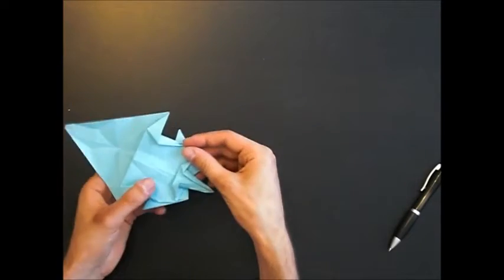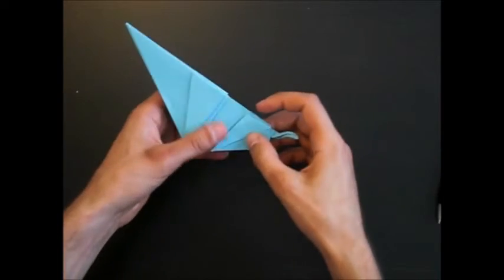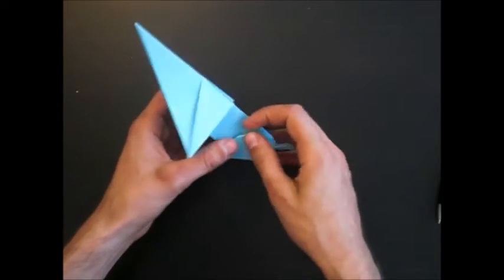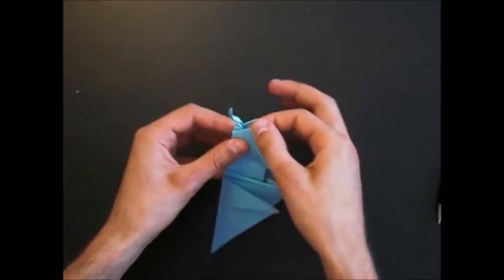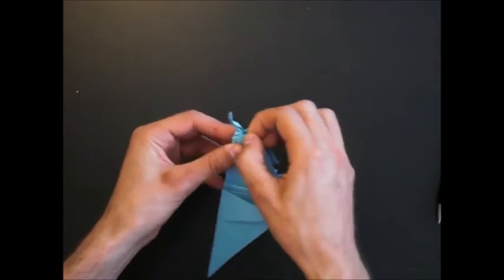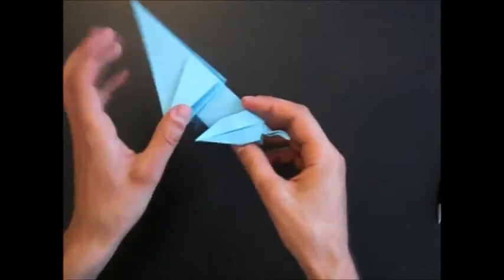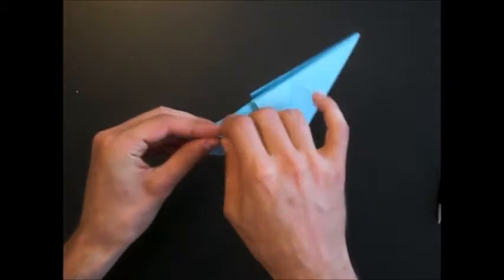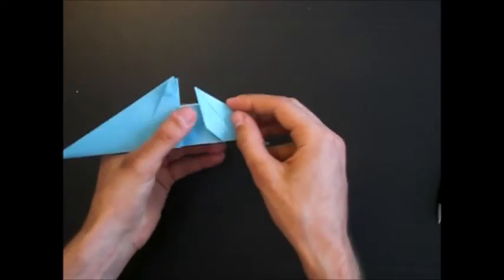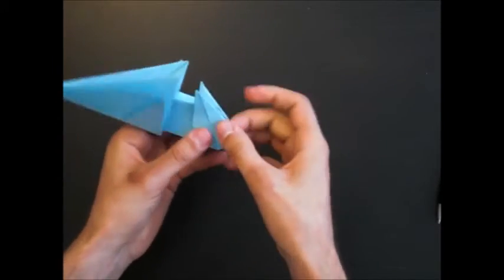Now you close the elephant again. Make a mountain fold, and another mountain fold here, and shape the leg. Repeat on the other side — two mountain folds like this.